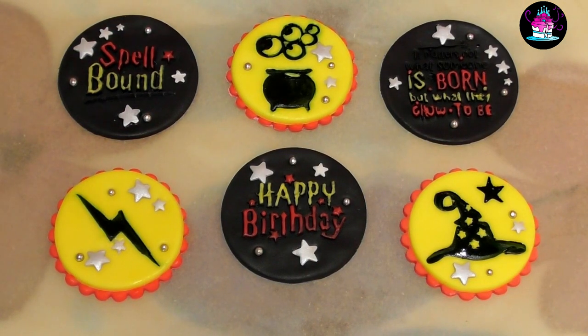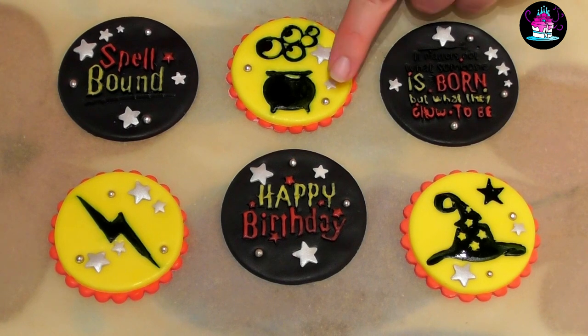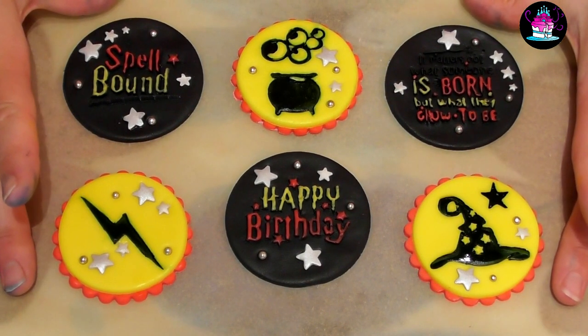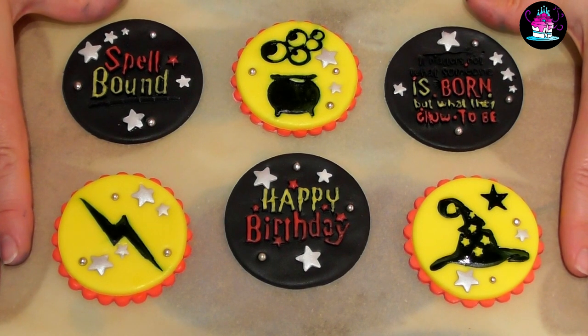Hi guys and welcome back to Rachel's Enchanting Cakes. For today's tutorial I'm going to be showing you how to do these super cute yet super easy cupcake toppers. I'm using the Outboss by Sweet Stamp by Amy Cakes — they're really easy to use and I can't wait to show you. And also a new embossing set by Sweet Stamp. So let's make a start.